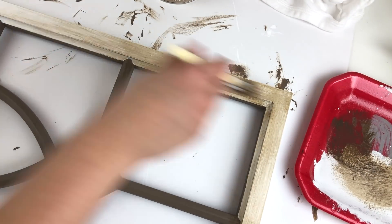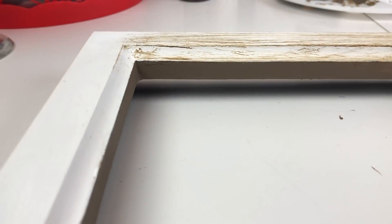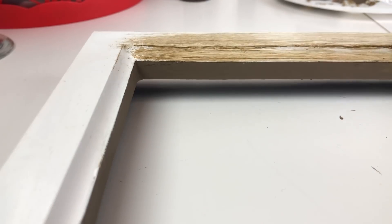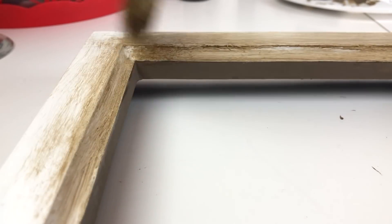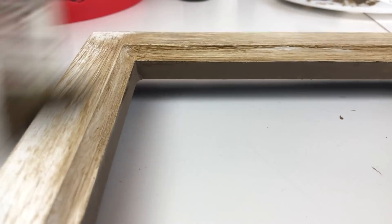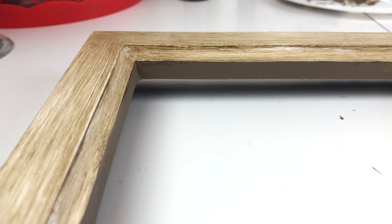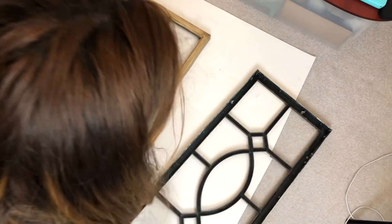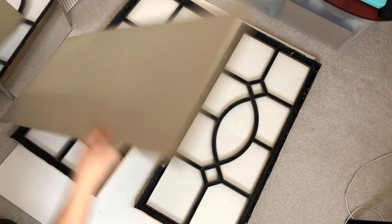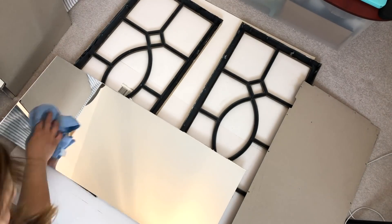I also put the glaze over the brown center trellis of the mirror. I really liked how the brush was giving it those nice strokes — it really did remind me of the originals. After this step, you can add a polycrylic or another layer of clear wax. However, I didn't, since it was going to be hung on the wall and was not going to get a lot of touching, grabbing, or traffic, so it wasn't necessary for me.